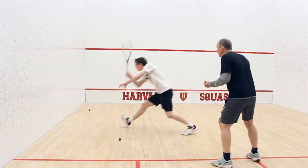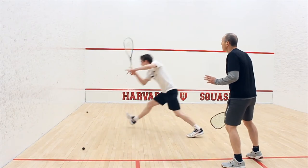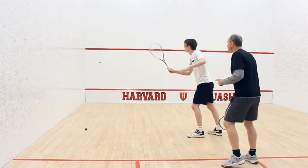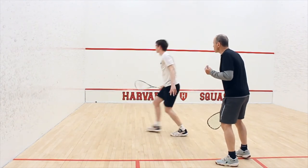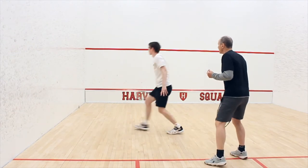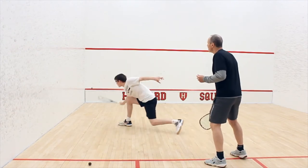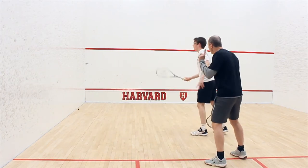Nice, look up. Nice energy. Don't be too far away from the ball — you've got good space but it wants to be the most comfortable space you want. This is an attacking drop, not a counter drop. Two more good drops.